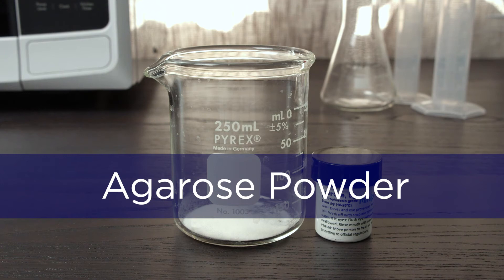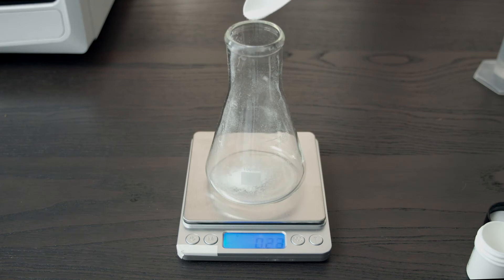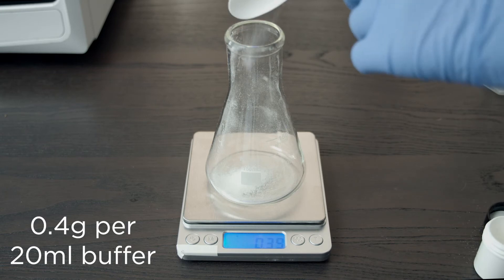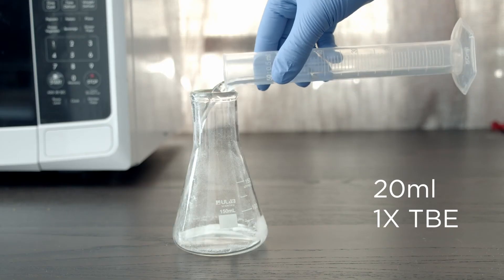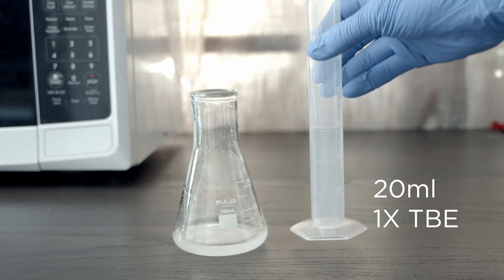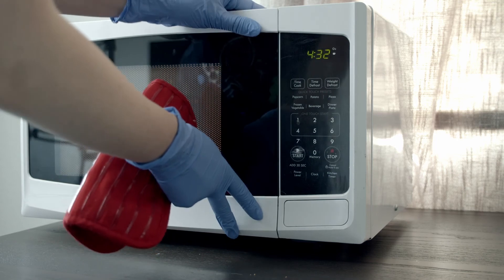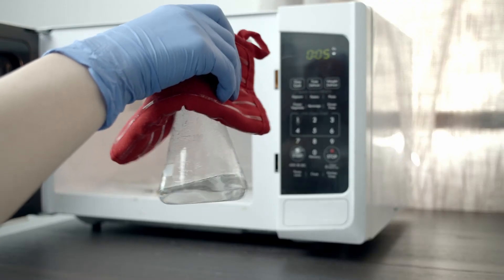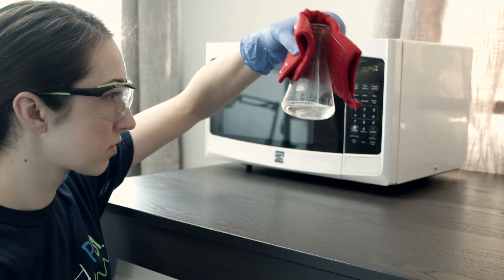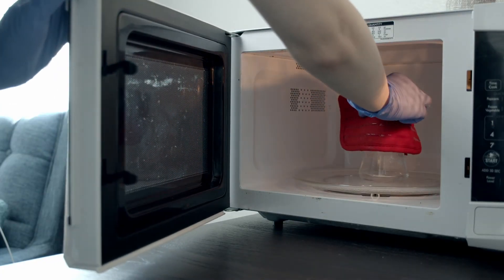Using agarose powder is the traditional way to pour gels. For a 2% gel, we will use 0.2 grams of agarose for every 10 milliliters of buffer. Because we want to make a single 20 milliliter gel, we will measure out 0.4 grams of agarose powder. Add the agarose to 20 milliliters of 1x TBE buffer in a container with at least 100 milliliters capacity. Heat in a microwave for 45 seconds, or until it boils and the solution is clear. Keep an eye on it to make sure it doesn't boil over. Swirl using a hot mitt to make sure the solution is well mixed, and make sure that the solution is clear with no remaining agarose crystals. If needed, microwave again for 5-10 seconds.